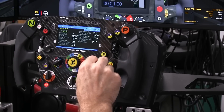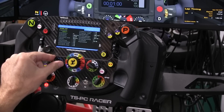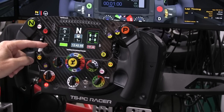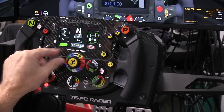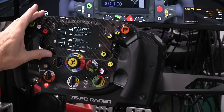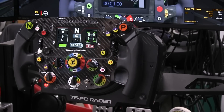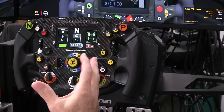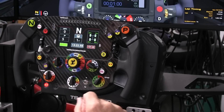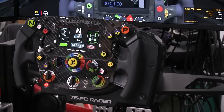We can still go in and change display parameters by pressing on the left upper encoder — that puts us in configuration mode for the display, and we can scroll through and change things as needed. As for the LEDs, they're not perfectly matched to the McLaren's shift light pattern but it's doing a decent job out of the box. There doesn't seem to be a way to tune that yet, but the firmware is upgradable on this wheel so who knows what the future holds.